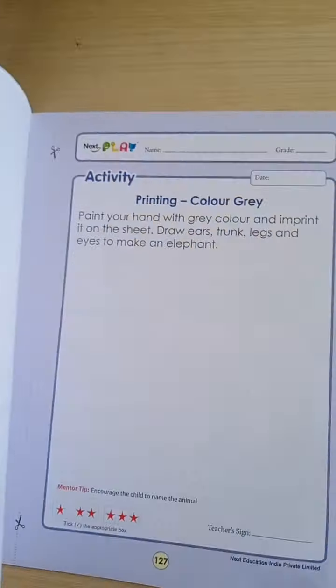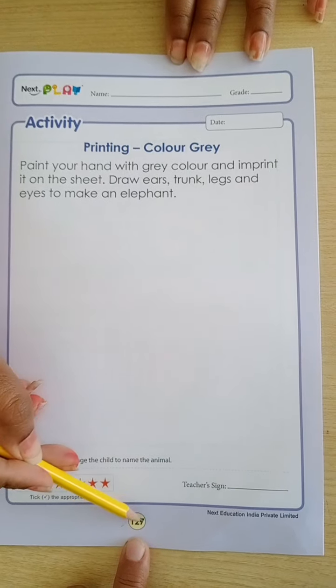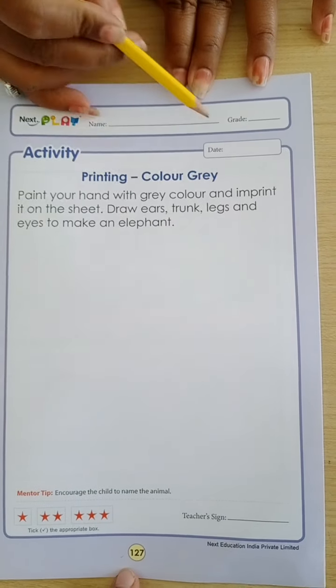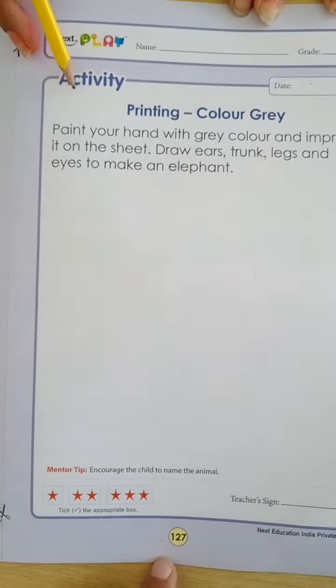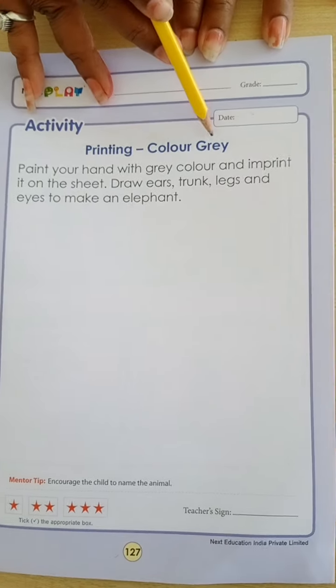Check out your Book 5. In that, check out page number 127. For today's activity, we are going to do one printing activity of color gray.